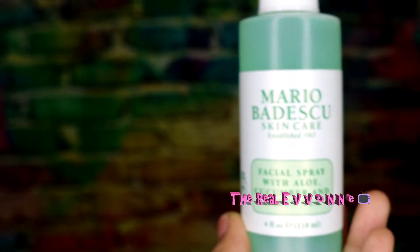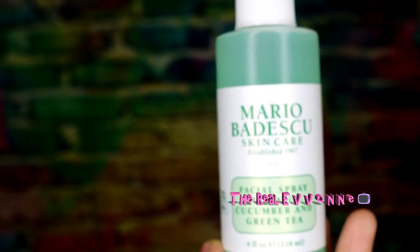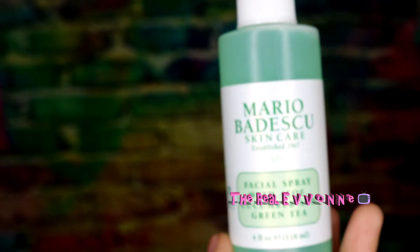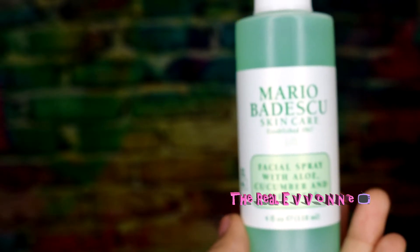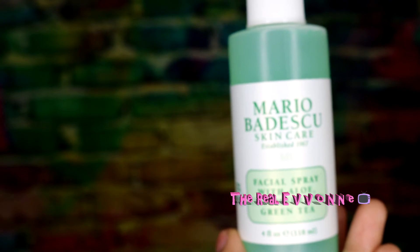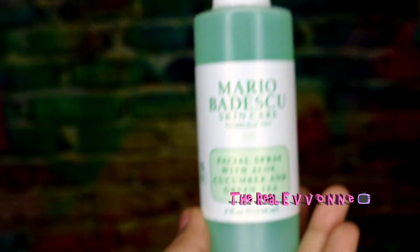I purchased this and the rose water one as a set on Amazon for like fourteen dollars. This is not sponsored — I'll put the link in the description box if you want to check it out. They also sell these individually; I think it's like seven dollars for each one. I bought both for fourteen dollars on Amazon and it's four fluid ounces.